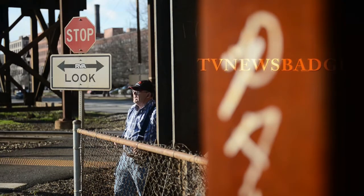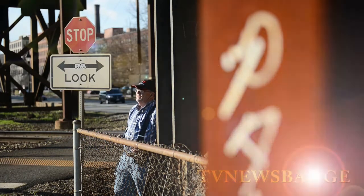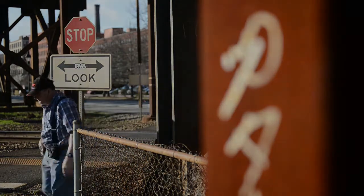Well, that concludes this presentation. I'm TV News Badge and I hope you found it interesting. Thanks for stopping by.